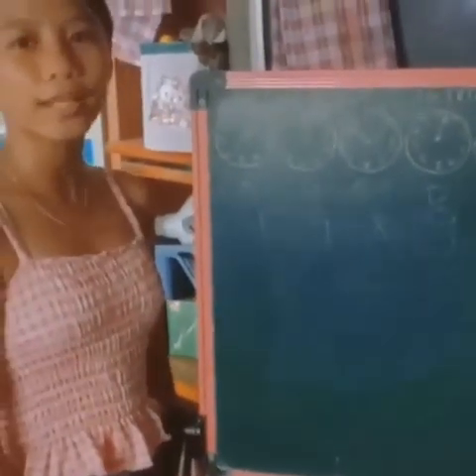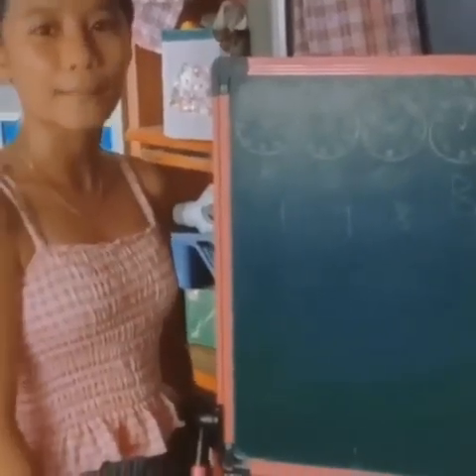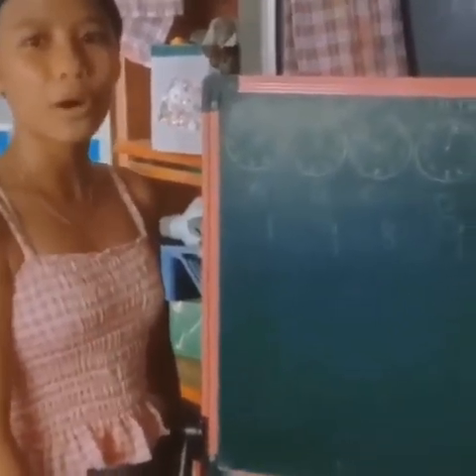Sana po may natutunan kayo sa aking ipinahaging kaalaman. Salamat sa panunood!